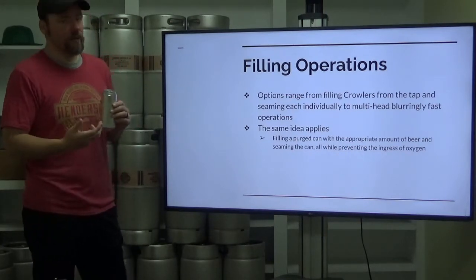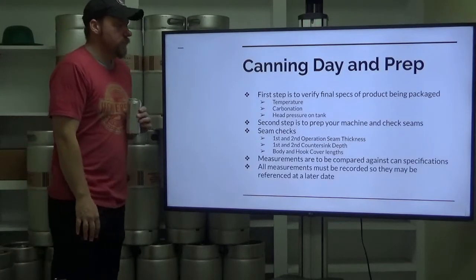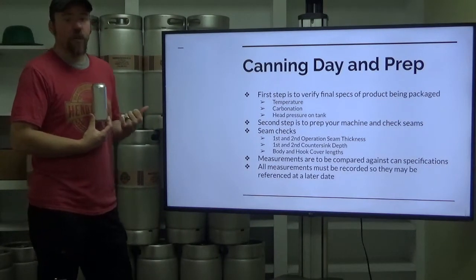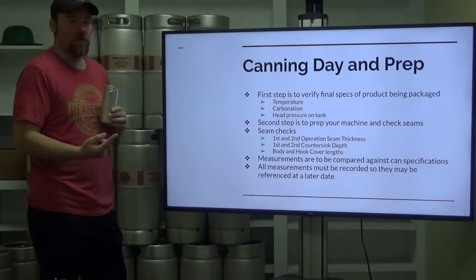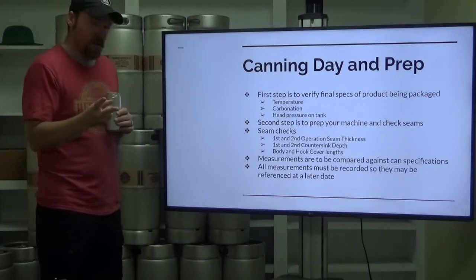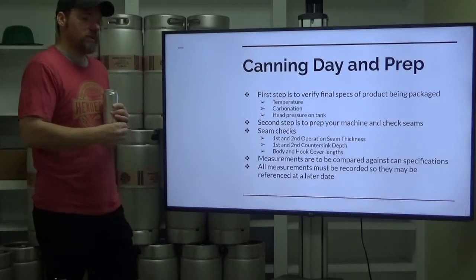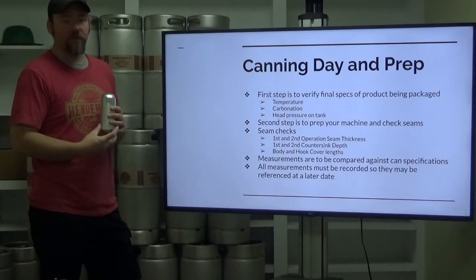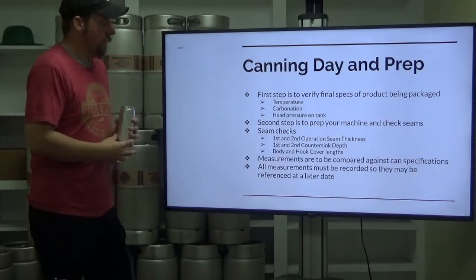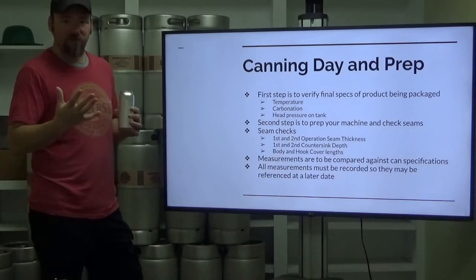The same idea applies as you're filling a purged can with the appropriate amount of beer and seaming the can, all while trying to prevent the ingress of oxygen from the surrounding atmosphere. On canning day prep, the first step is to verify your specs of your product being packaged. You need to have finished beer that is cold and carbonated before any of this happens. Verify your temperature, your carbonation, and make sure you verify your head pressure on your tank as you're starting to prep for canning day.